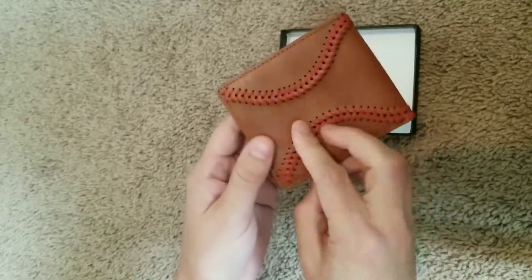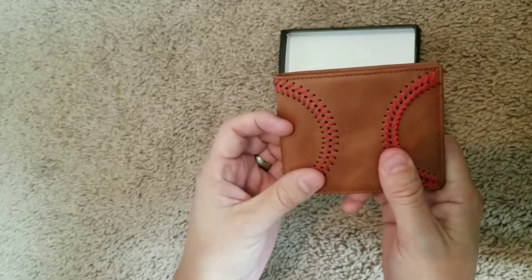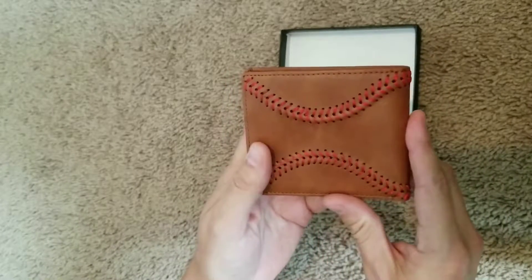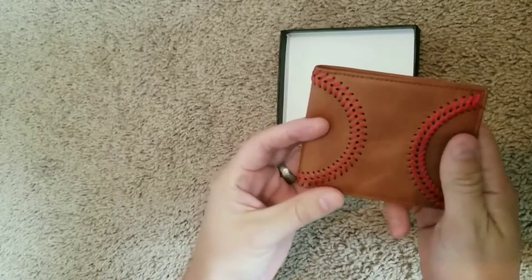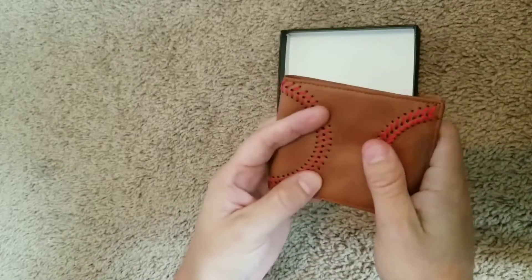Overall, it seems like a great wallet. If you're a baseball fan, I think this would be an A+. Good quality — it should last a while, so if you're looking for something that's not going to break in the first few months, I think this is a good option. I really like that baseball feel. That feels really good.